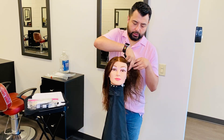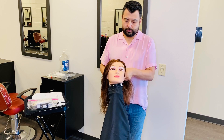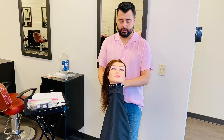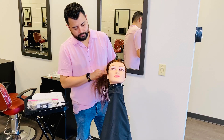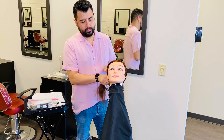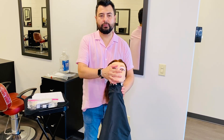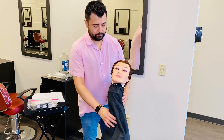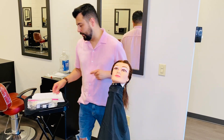First we're going to secure the hair out of the way — just pull the hair back and clip it out of the way. Also, recline her head at a comfortable position for you. I'm going to be working on the right side of the eyebrow; you can do right or left, whatever you want.